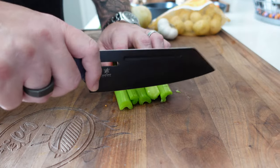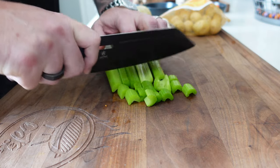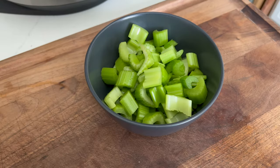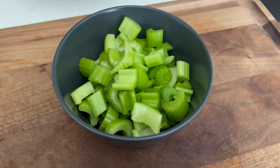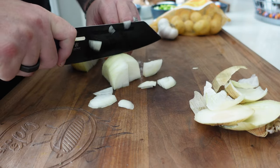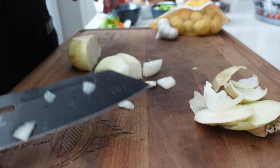Next up, celery — pulled off the stalk, washed, ends chopped off. We did about five stalks. Then we chopped up a whole onion. It doesn't have to be finely diced, just a medium dice. Don't overthink it — all this stuff is getting pressure cooked and it's going to meld into the stew.